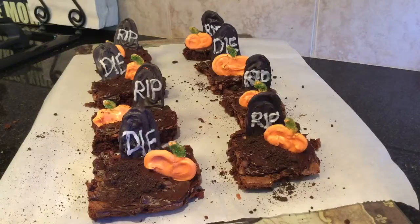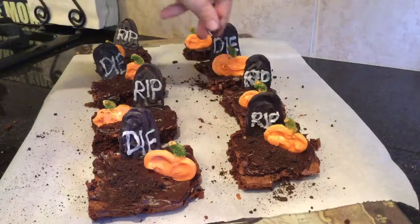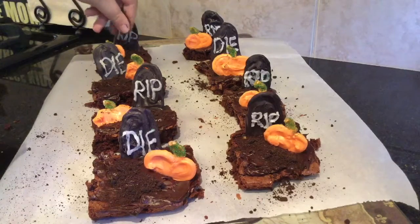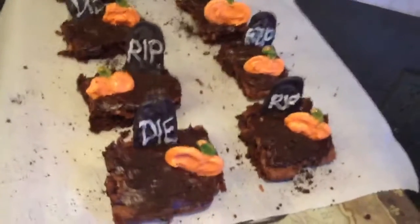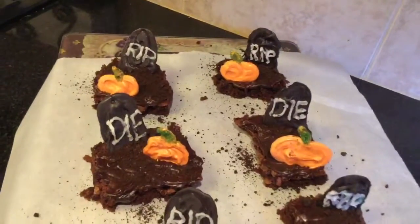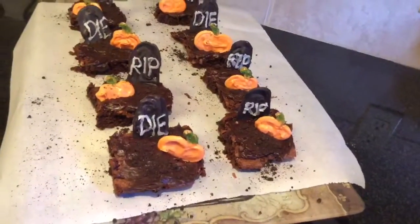The last part I did was crush up little Oreos and used them as dirt for the graveyard. That is it! These are very cute, very Halloween-y, and very kid friendly. You can use them for parties or just by yourself — we ate them all in about two days.